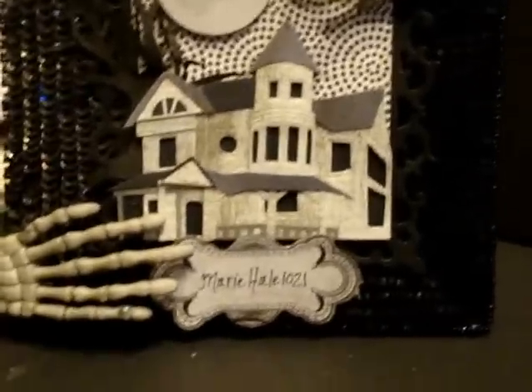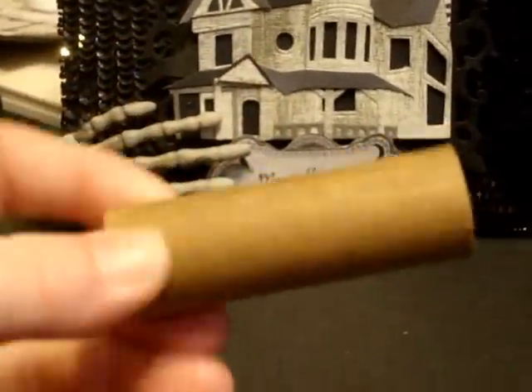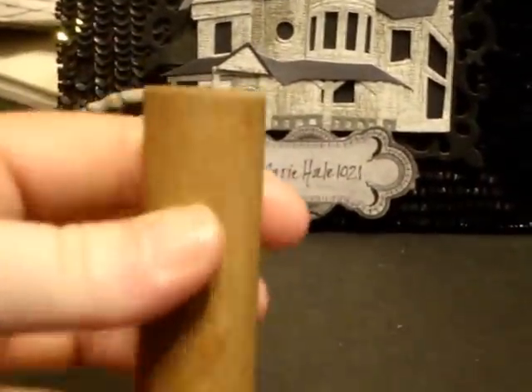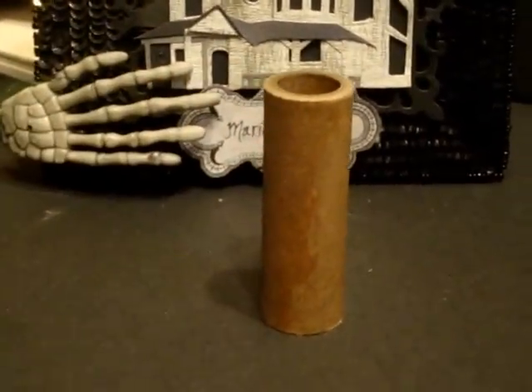So anyway, this is what my altered spool first looked like. It had sewing thread on it and I took an exacto knife and just knifed down the thread, it all fell off, and revealed this tube. So that's the before, and this is the after.